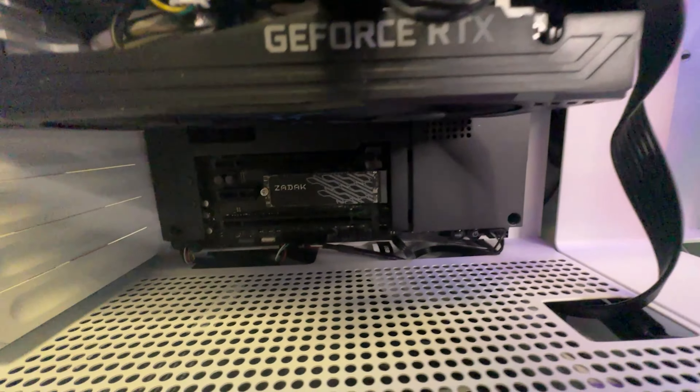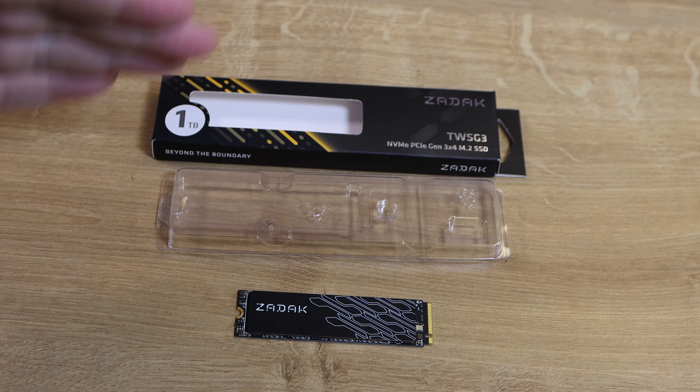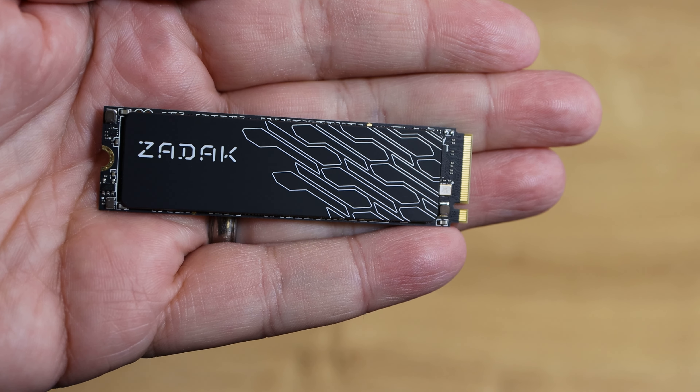On the front of the box you've got a cutout where you can actually see the SSD, which is good. It's got the manufacturer's name and the model number which is TWSG3, and it says it's an NVMe PCIe Gen 3x4 M.2 SSD. Interestingly though, it doesn't mention the speed on there.